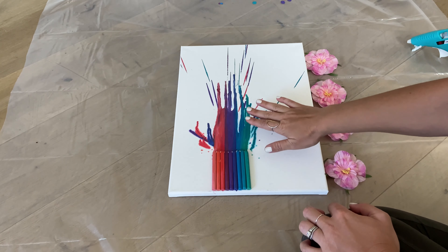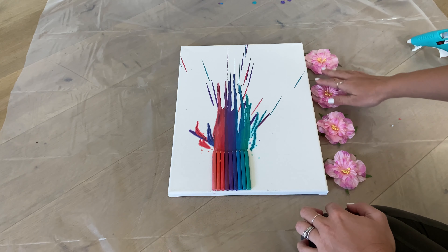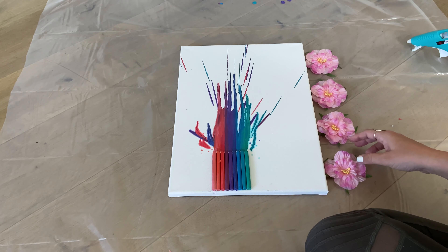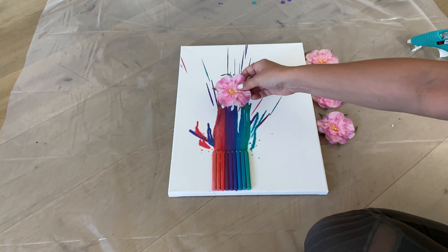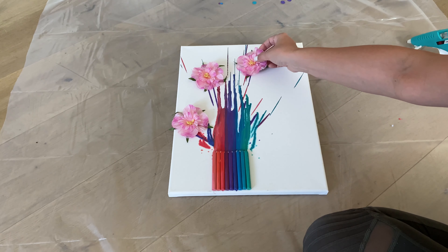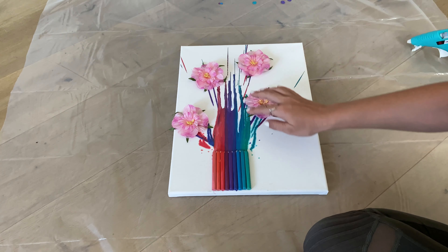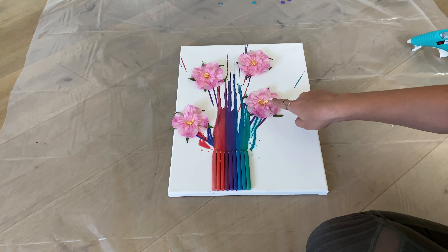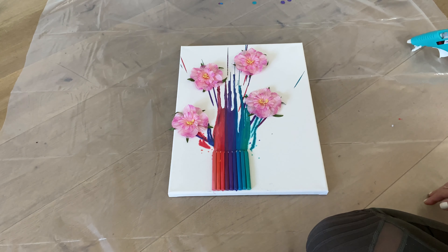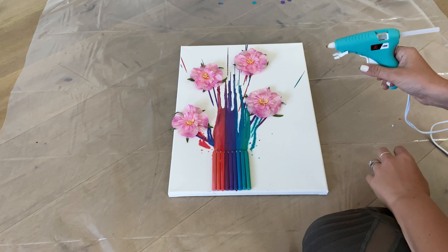Now that we have our crayons melted after we used our blow dryer on them, I'm going to decide where I want to put my flowers. I have three or four here and I'm going to place them where I think they look best on top to make it look like a flower pot. I think I'm going to put one right here, maybe another one over here — let's see how it looks with four. I think I like them all right here. I wanted to make sure that the stem is connected to the flower so it looks like an actual bouquet. Once you have placed where you think you want your flowers to go, you can go ahead and use your hot glue gun again with parent supervision and glue them down to the canvas.